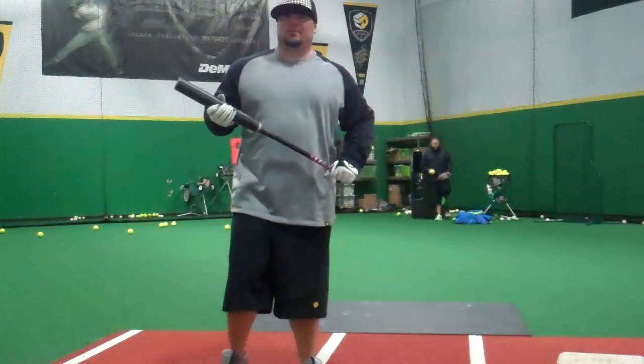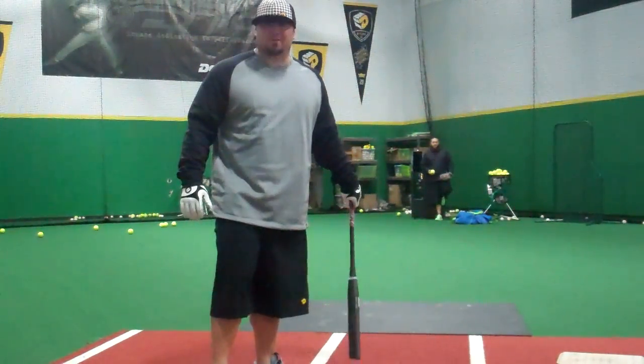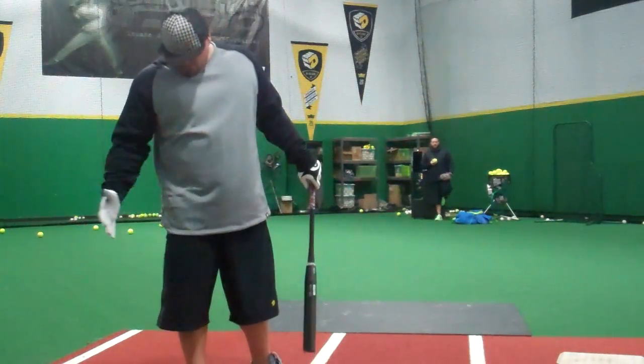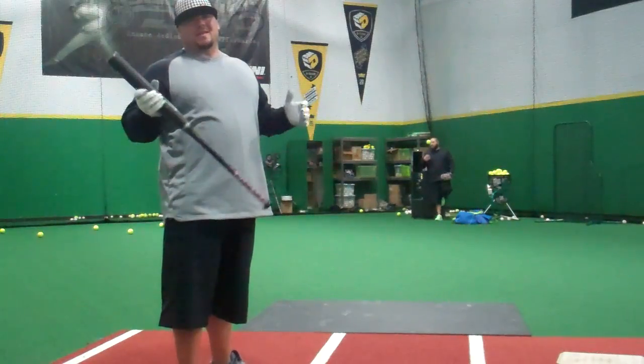We're here at the DeMarini headquarters. Just got in some of the new apparel — the yard work shorts and the heater fleece. The main thing I'm going to wear them for is BP and game time situations.